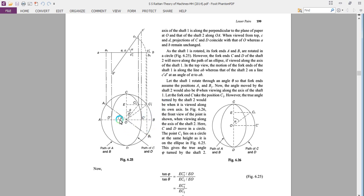Let shaft one rotate through a small angle theta from AB to AB1. Then the output shaft also rotates through an angle theta. Let fork end C take the position C1; however, the true angle turned by the output shaft will be determined when we view shaft two from the shaft two axis. In this front view, C and D move in a circle whereas the path of A and B is an elliptical path. The point C1 lies on the circle at the same height as it is on the ellipse.